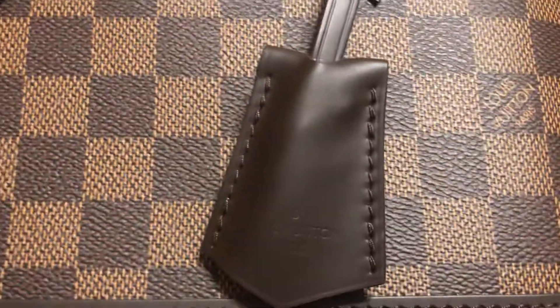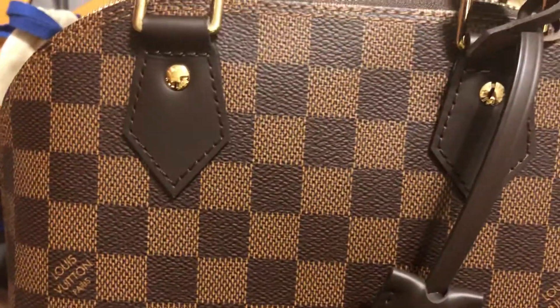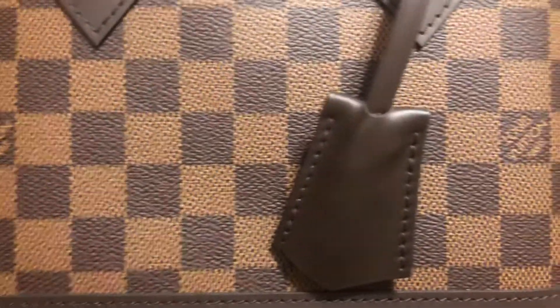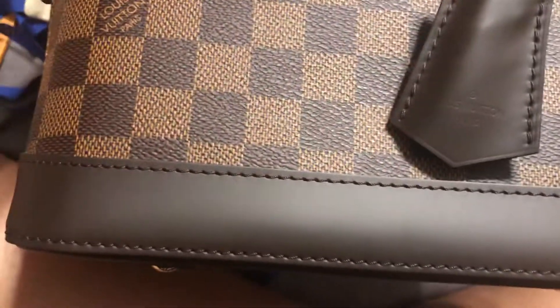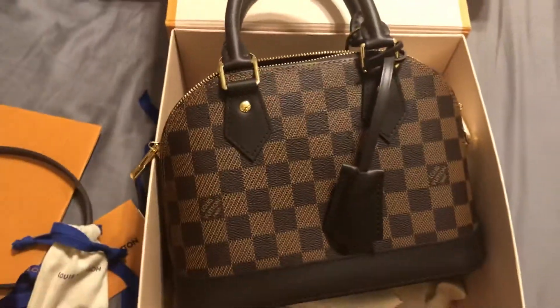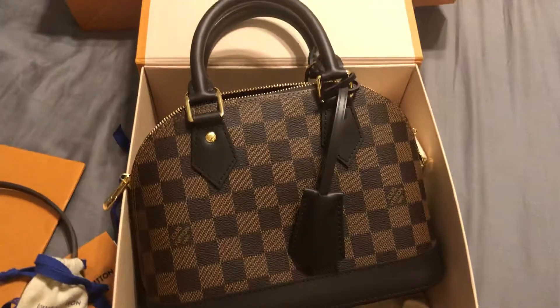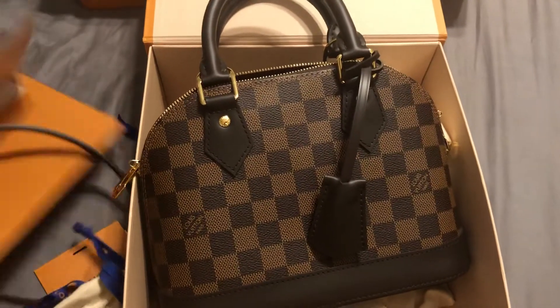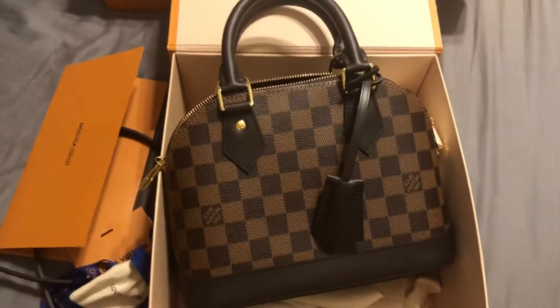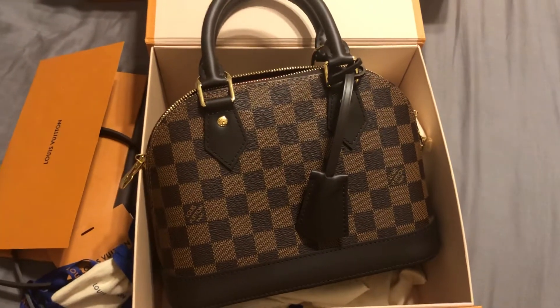The hardware details on this are amazing, my goodness. The workmanship on this LV is lovely. Thank you very much for sharing this with me — so exciting. Have a good night. If you like these things, subscribe or comment. Thank you. Bye-bye.